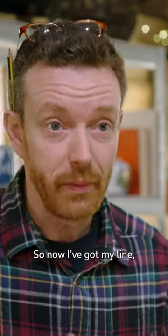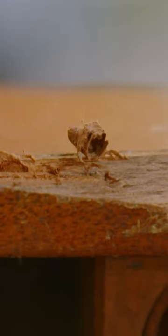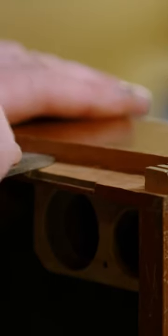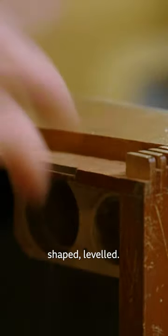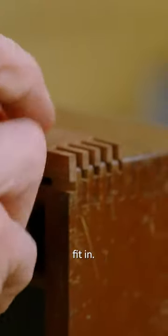So now I've got my line, I can actually start to cut and dig away at this. That's the damaged area, now all cut out, shaped, levelled. I've got the patch and that should fit in.